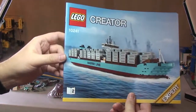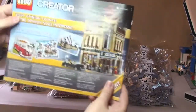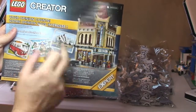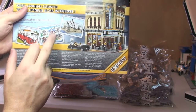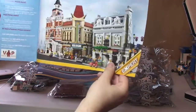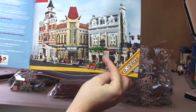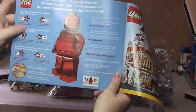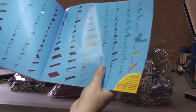Instruction manual two: on the rear we have some of the Creator sets — obviously the Palace Cinema, Sydney Opera House, the Winter Village Market, the Volkswagen van, and some of the modular buildings including the new Parisian Restaurant, which is another one I'll be getting soon. There's also information about the VIP club, and then the inventory piece count on just two pages. We've got a total of 47 pages in that one. So that's our instruction manuals.